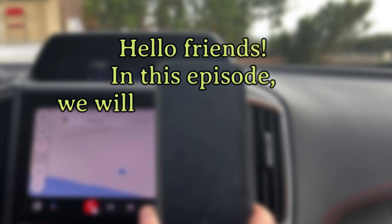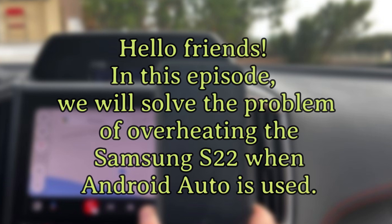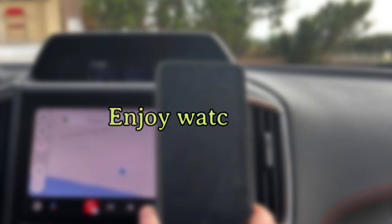Hello friends. In this episode, we will solve the problem of overheating the Samsung S22 when Android Auto is used. Enjoy watching.